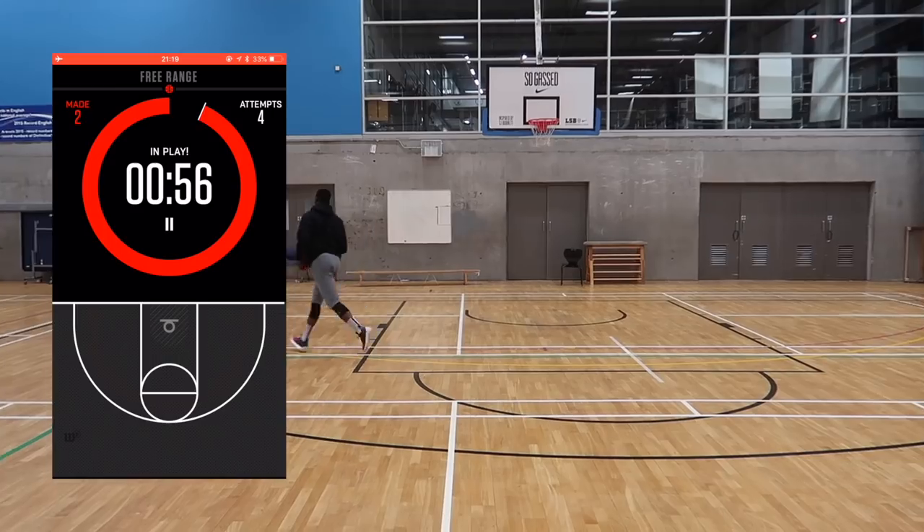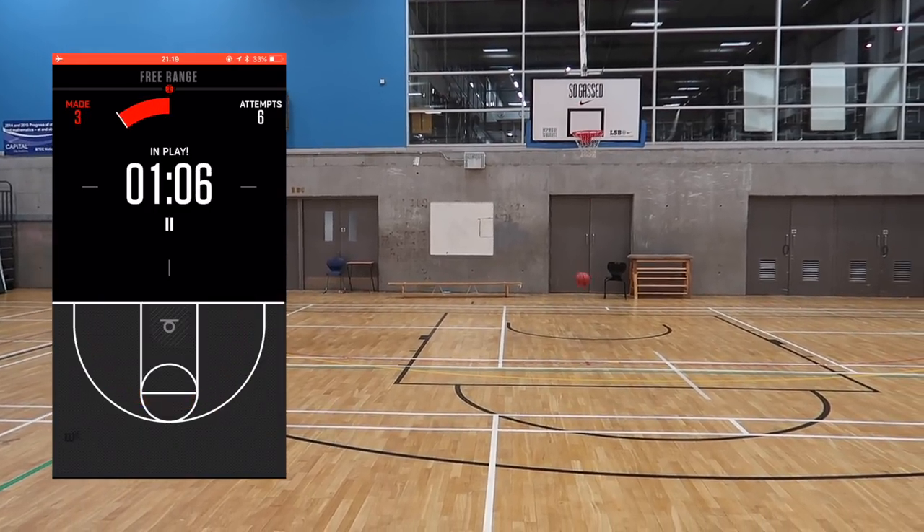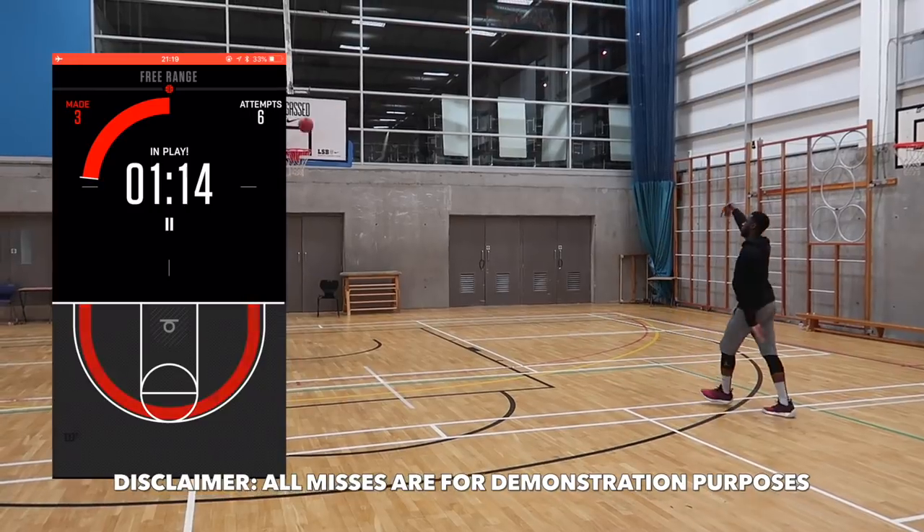In the app and the ball, there are four different modes. The first one is Free Range. In this mode, all you have to do is shoot from anywhere you like, and it's going to count all your misses and all your makes. At the end, it's going to give you a percentage of your misses and makes, and then from there you can try and beat it, or even share with your friends.